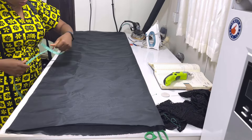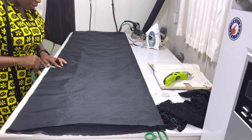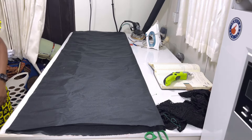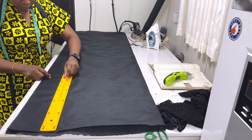First I'll measure what I'll use for the zip allowance. I want you to have overlapping later at the back, so I'm just going to measure about three inches here. The three inches is not the zip allowance — just take note. It's just for it to have overlap at the back.